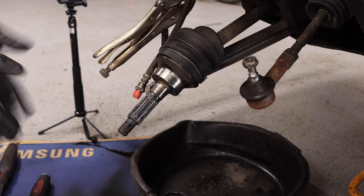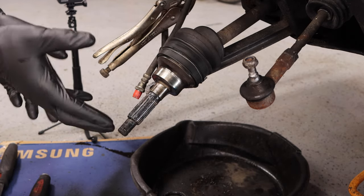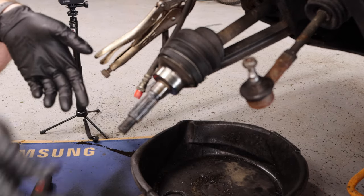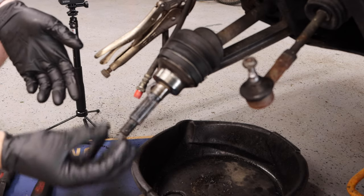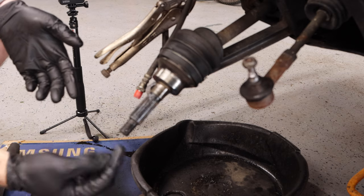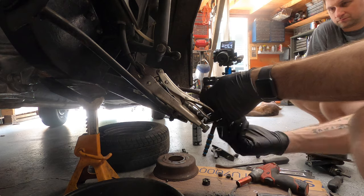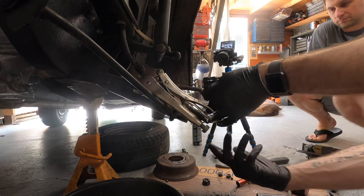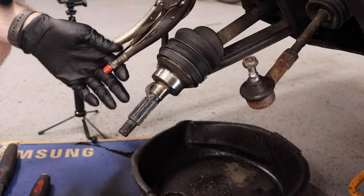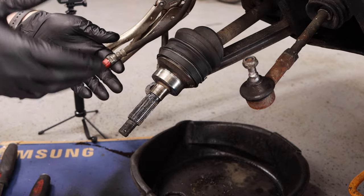Now that we have all of the new bearings put in, the final thing is to reinstall the hub assembly onto the outer CV and then put the outer drive flange into that. The inner flange should slide into both bearings and then you can tighten this down to torque spec. We also need to put the brake line back on — spin that tight with the whole assembly — and then we'll be able to slide the hub on, put it in the knuckles, and tighten everything down.